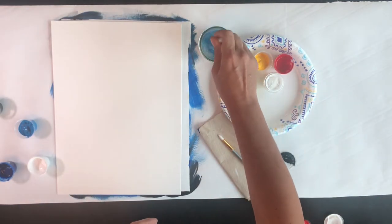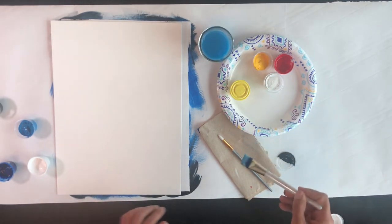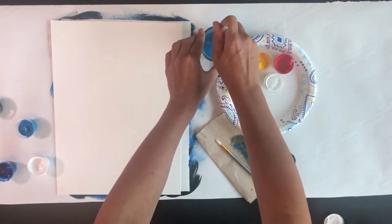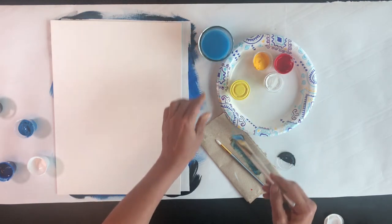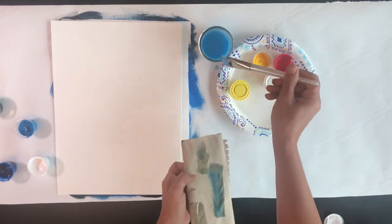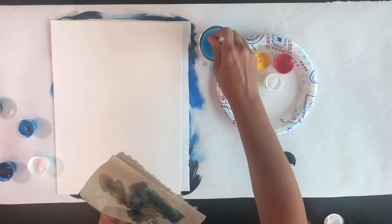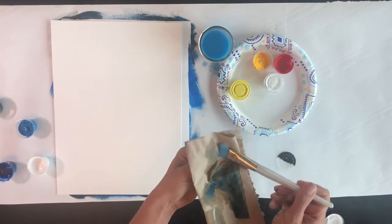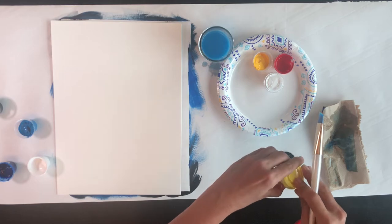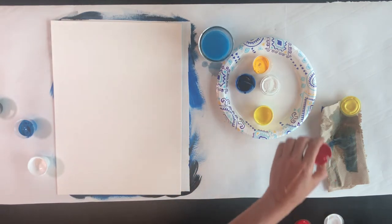Now instead of going with one color from white to black, I'm going to work my way around the color wheel. So the only colors I'm going to need are red, yellow, and blue. Rinsing out my brush really well here.